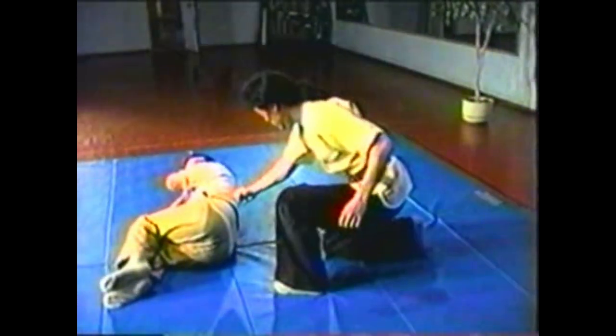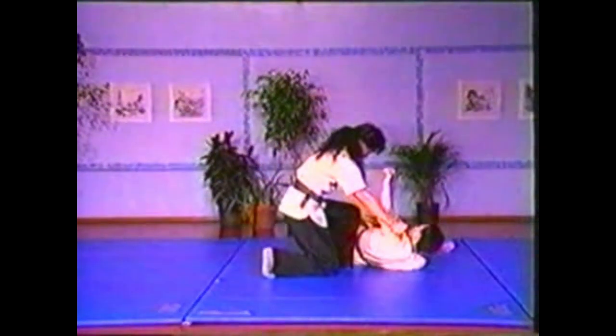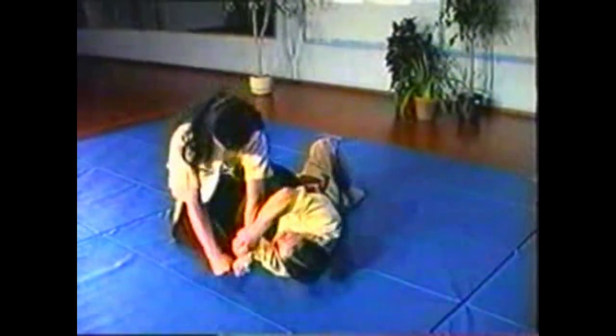In this variation, grab your opponent's fist and twist it using your whole body to turn into the twist. Twist his arm so the back of his hand faces the ground, pinning his upper arm with your knee.